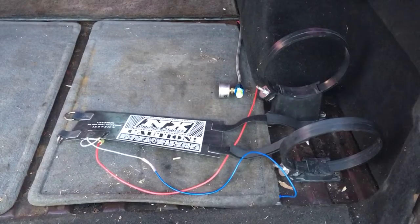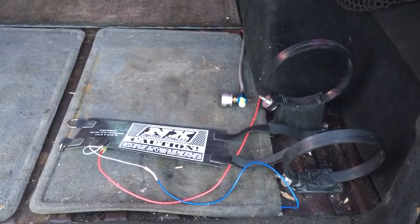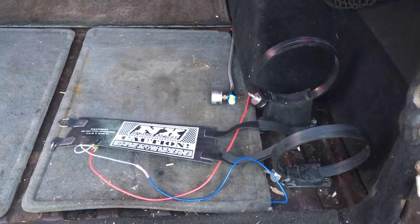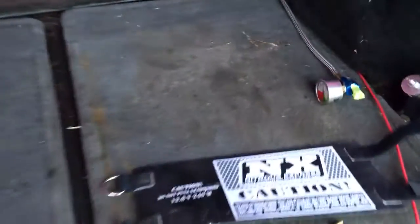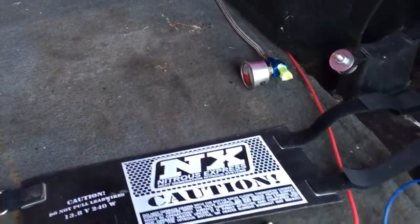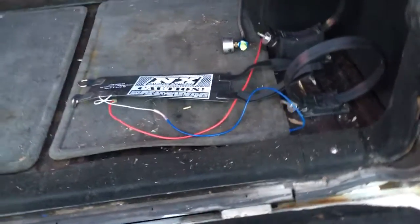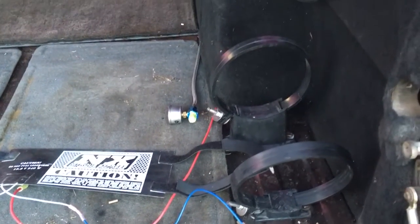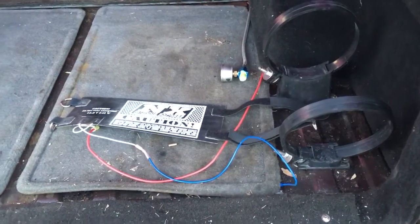I thought the bottle was about half full or better because I've basically only got two full eighth-mile passes and a couple of little purges on the street. I thought surely that 10-pound bottle is still half or more full of nitrous. You can see I've got my nitrous gauge all taped off since I pulled the bottle back out, to keep the crap out of it. I've never been a big fan of these plastic bottle brackets, but with a stud and a 13-millimeter socket I can take the bottle in and out in no time.